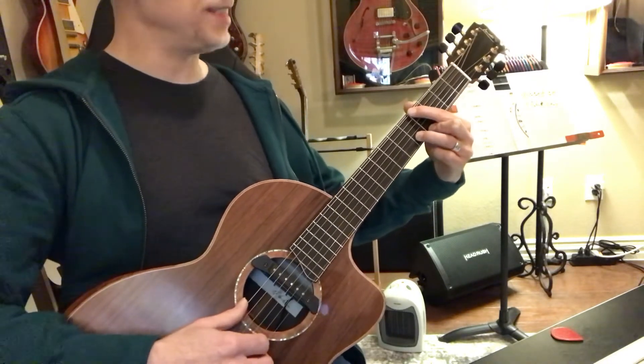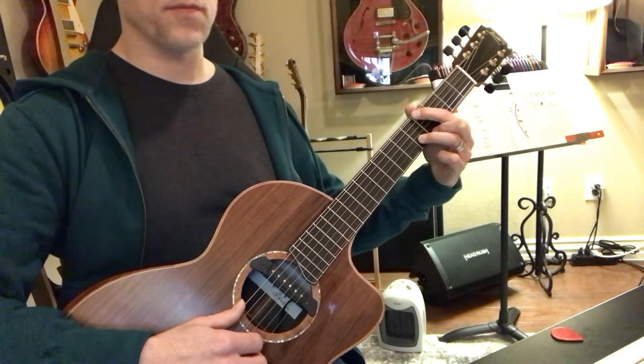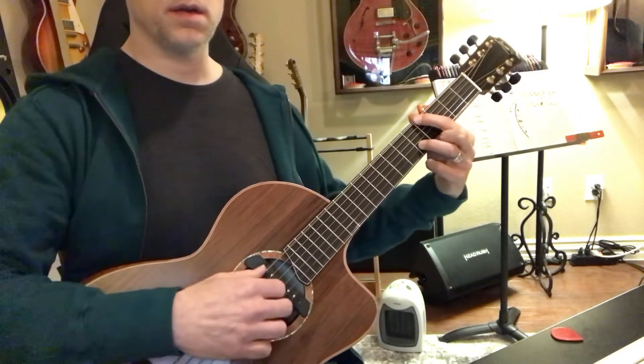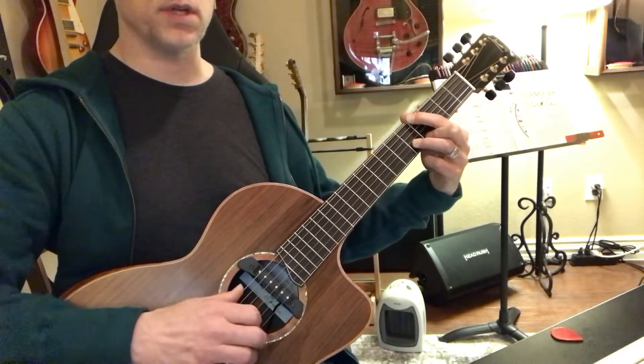So that's that same sort of D shape there, coming up here to the fourth fret. Pull off on string one, and that's three, two, and one there with the thumb, and string six with the bass.